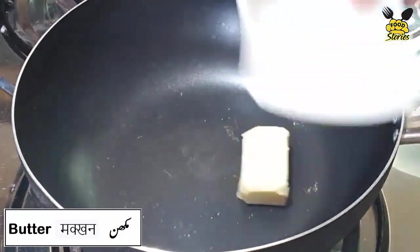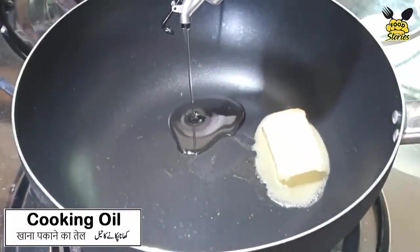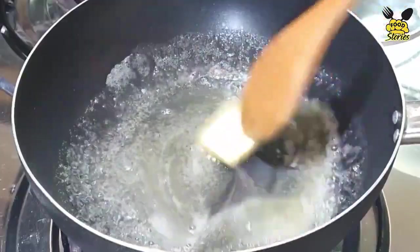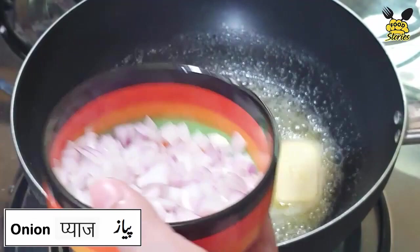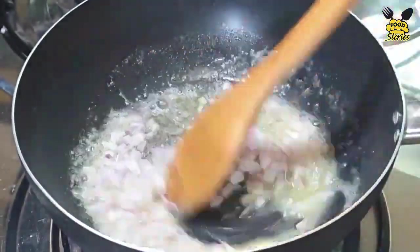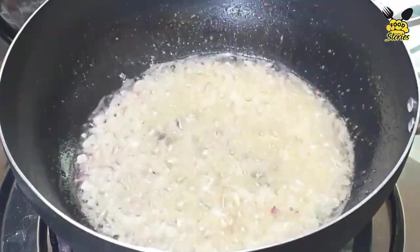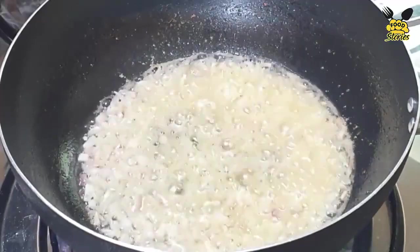Add butter. Now we add 2 tablespoons of garlic. Fine chopped onions — this is a medium-sized onion. I fry on medium flame. Now add chopped mushrooms.